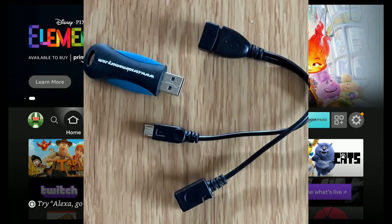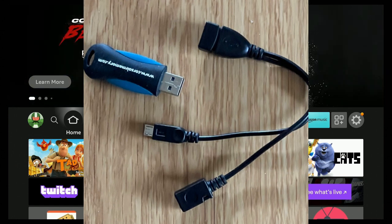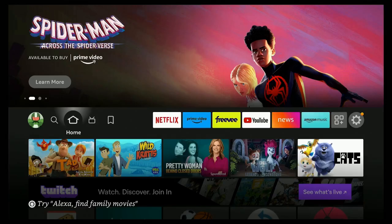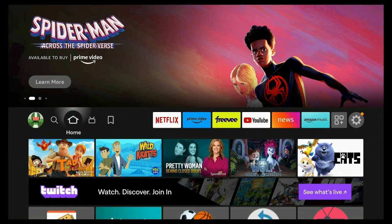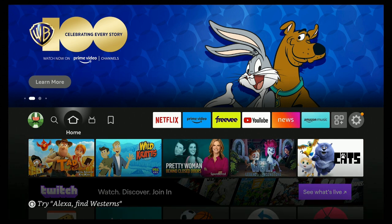What you need is an OTG cable — I'll leave a link in the description so you can purchase one off Amazon — and you need a USB drive. Take your OTG cable, plug one end into your Fire Stick, and the other end gets plugged into the power supply for the Fire Stick.